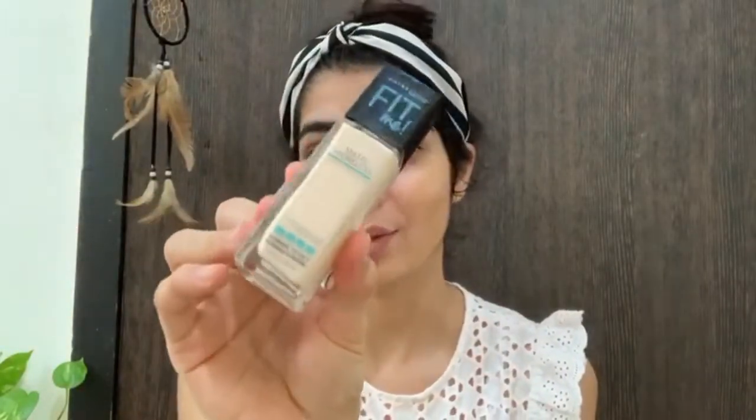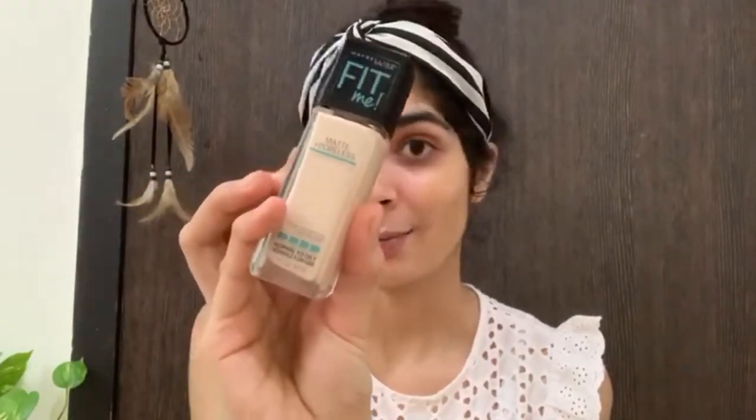Maybelline Fit Me works for all skin tones and can be used with any skincare routine — whether you have oily skin, dry skin, or sensitive skin. It can be used by anyone. Definitely try this foundation.